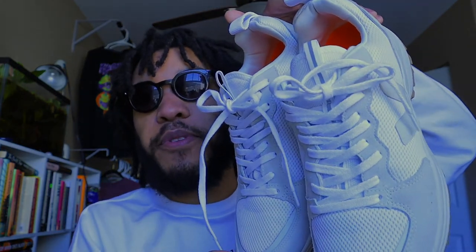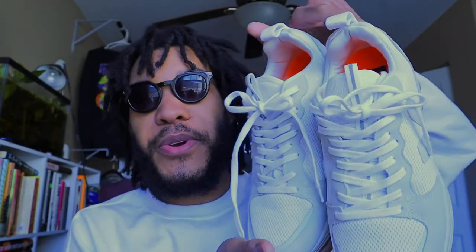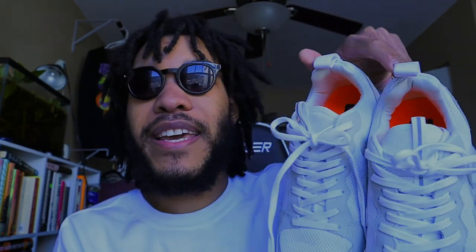That is it for today's video. Thank you guys for tuning in. I hope you enjoyed it. If you're interested in these, I will be dropping the links in the description below. Look at how they go with the white sweatshirt — if you keep these clean, they will definitely catch the attention of almost anybody. I'm literally about to throw these on and go thrifting right now. I will see you guys in the next video. Thank you to all of my current subscribers for your support. If you're new, drop a like, subscribe, and turn on your notification bell.